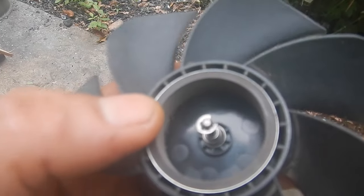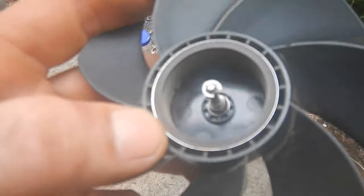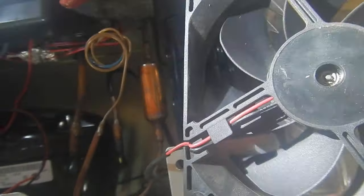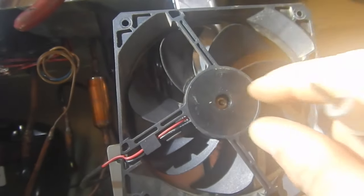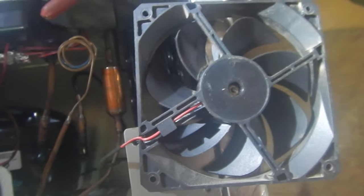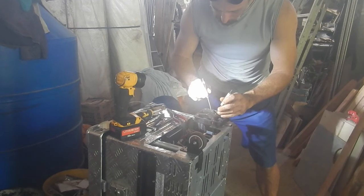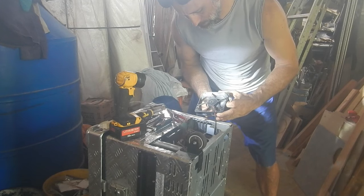That looks like it'll work. Just used some wire cutters, took a chunk out of it, and squeezed it on there. Seems to be holding pretty well. Got it in there and it's staying on. I can't get the needle-nose pliers in there to squeeze it, so I'm using small screwdrivers to pinch it. I can't pull it off easily — that's a good sign.